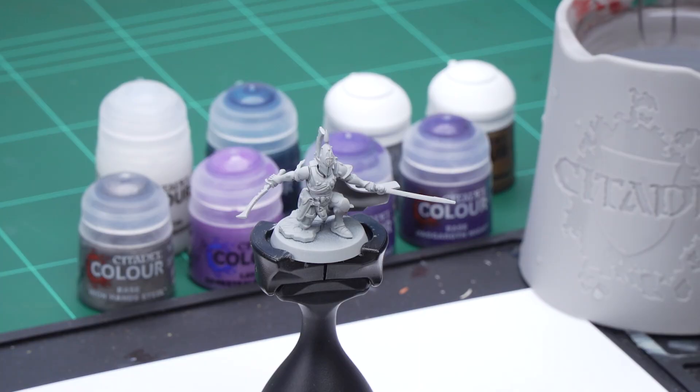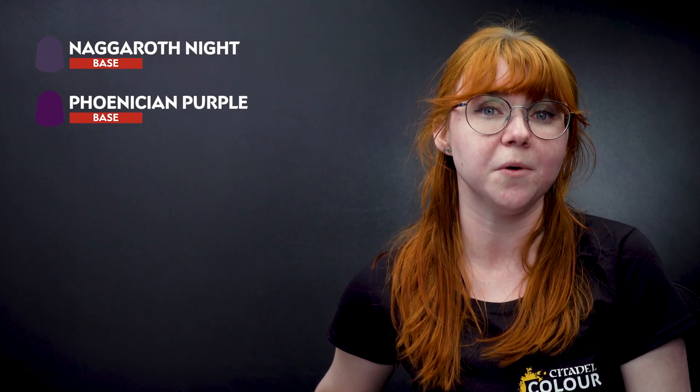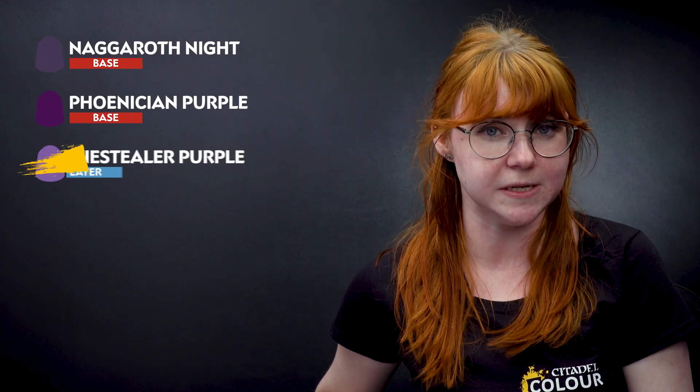Hello and welcome to this painting video. In this video we're going to show you how to paint an alternative color scheme for the Corsairs, focusing on purple and silver armor. The first thing we need to do is undercoat the model, and to do that we've chosen to use Greyseer. After that I'm going to apply a base coat using Nagaroth Night, then layer up with Phoenician Purple, and then apply a final highlight of Genestealer Purple.